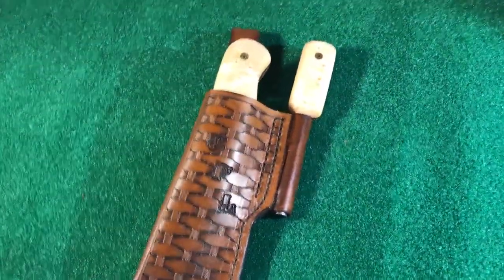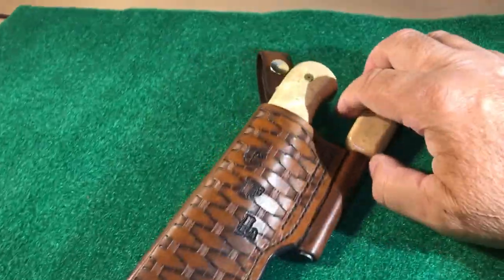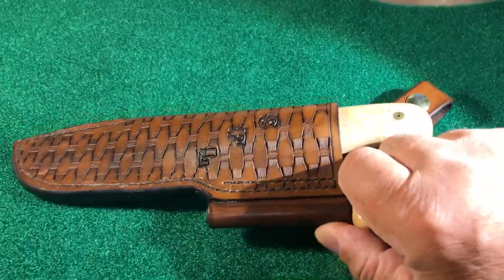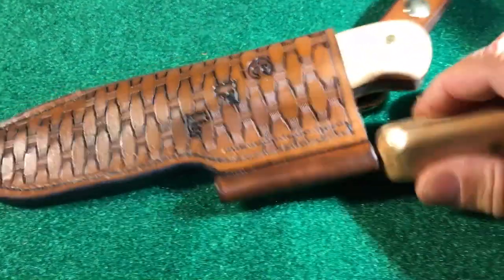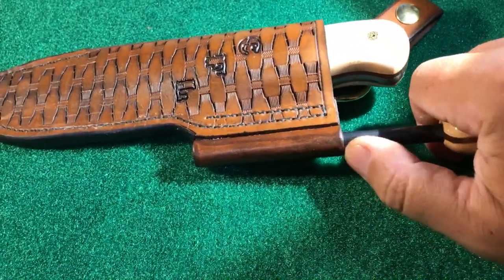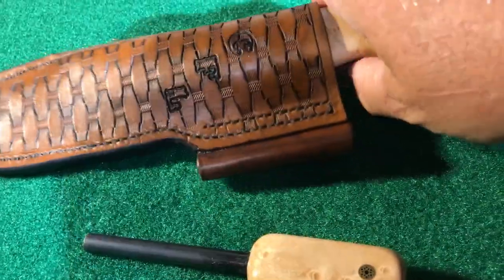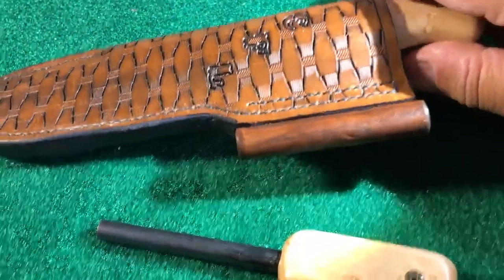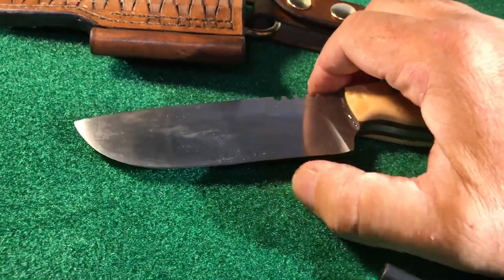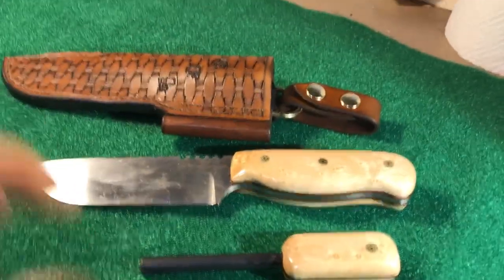I just wanted to show you Chuck's finished knife. This is called a dangler sheath. I'm not really fond of the dangler sheaths, but if this is what somebody wants, this is what they get. Let's see if I can get this out with one hand — probably not. I still got to put the edge on; the edge is going on today and then the final finish with 600 grit.